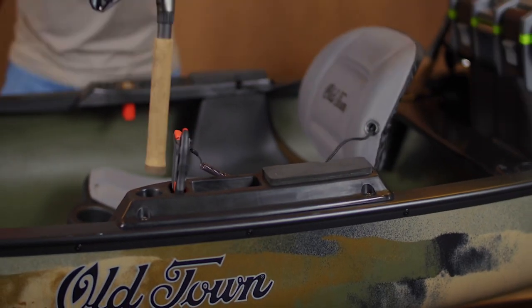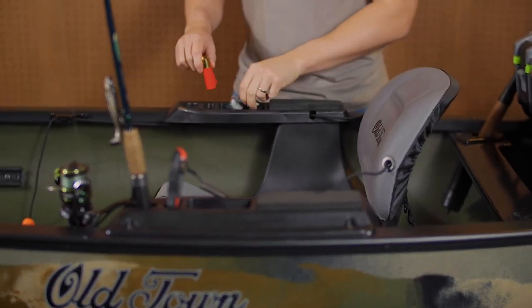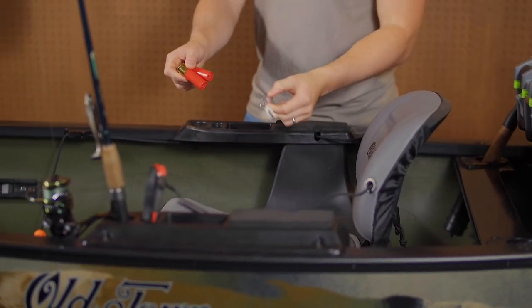Use the rod holders to swap out lures or land a fish. Stash your tools, lures, shotgun shells, and more in the useful multi-purpose trays.